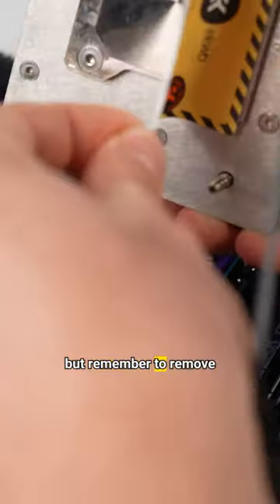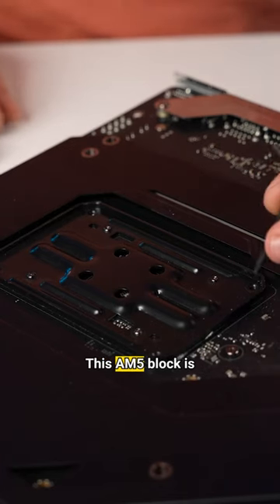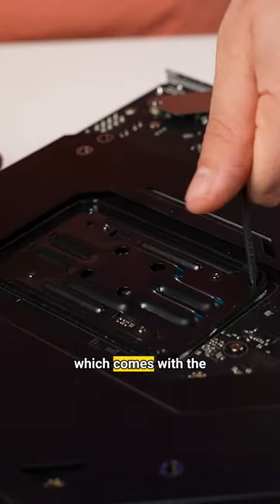The CPU block can be installed now, but remember to remove the protective film. This AM5 block is actually tightened up from the back side and it uses the pre-installed bracket which comes with the motherboard.